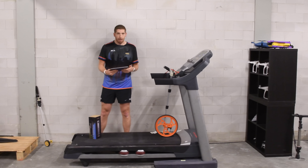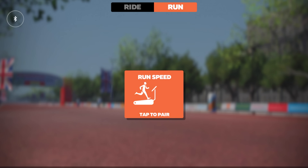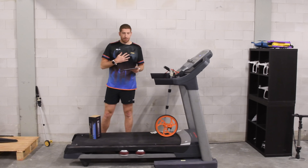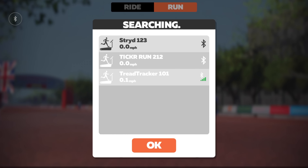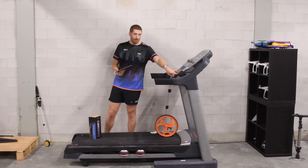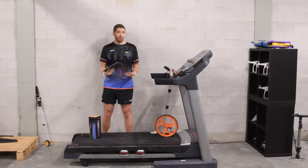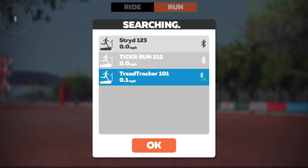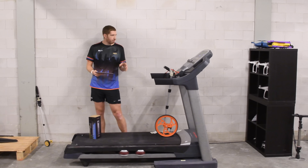The next part is pairing it to your app - for most of you, that'll probably be Zwift for running. In Zwift, go into the run section and click to pair. You can see I've got the Tread Tracker, the Tickr Run heart rate strap, and the Stride pod - all broadcasting as Bluetooth Smart foot pods. What's really cool about using a Bluetooth Smart standard is I was also able to pair it to the Garmin Fenix 5 Plus, a Polar watch, a Suunto watch, or any other app - not limited to just Zwift or RunSocial. I'll click on the Tread Tracker, click OK, and dive into Zwift. So I'm going to go for a bit of a run here, about 40 minutes or so.